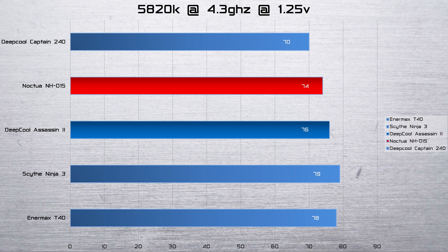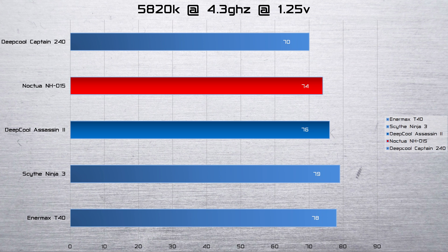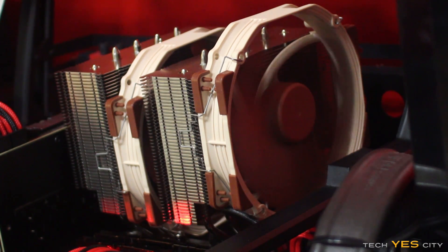Now it's time for the benchmarks. The first benchmark was the 5820K at 4.3GHz at 1.25V, which I've tested all the other coolers on as well. It's good to see that the Noctua beats out every other air cooler here by a comfortable margin, especially against the Assassin, which is its next best competitor — it beat that by a whole two degrees while remaining really quiet. It did lose to the Captain 240 water cooler by about four degrees, though on a platform like the 5820K that gives off a lot of heat, that's no surprise as water cools more efficiently than air.